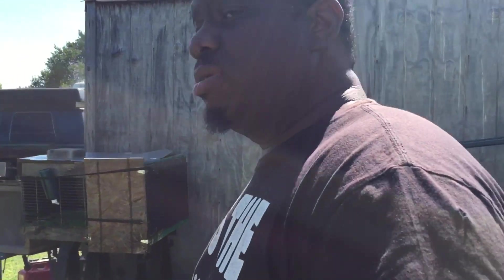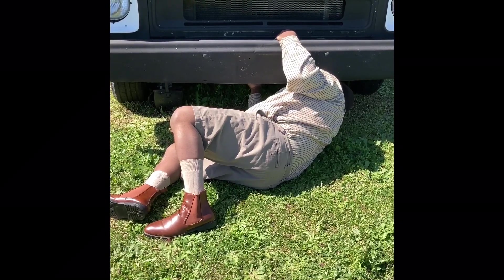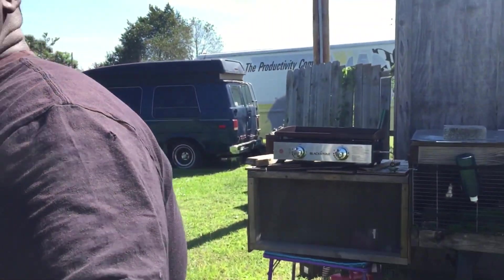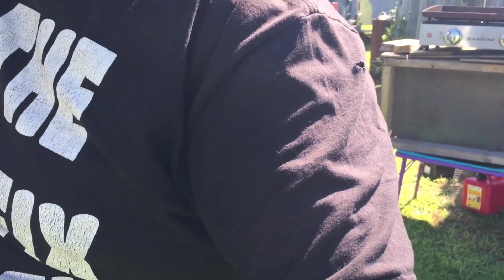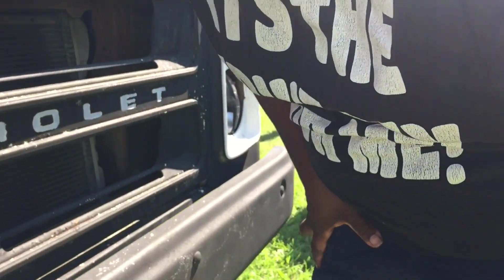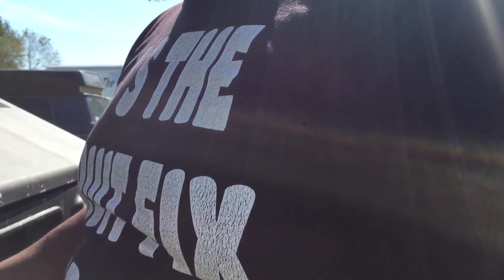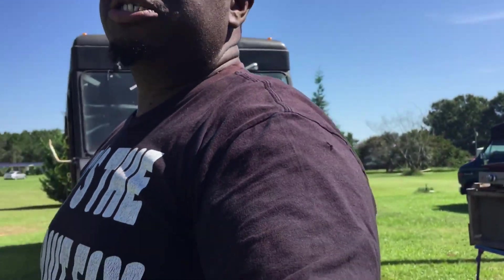My truck broke down — anytime, anywhere, Deacon Johnny is there. I was coming from an event, and I'm actually in the process of restoring this truck. Hold on, let me put y'all down for a second.